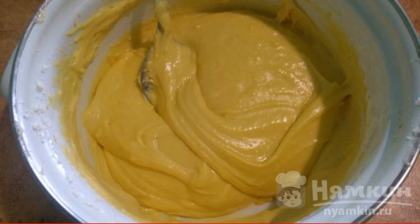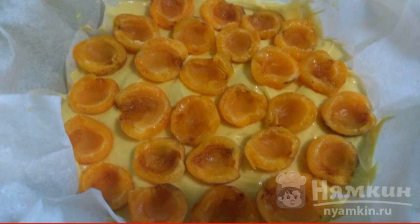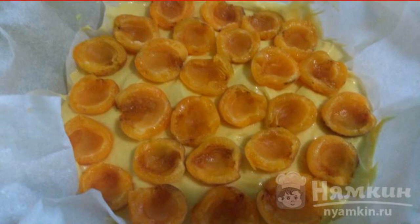The consistency should be like thick sour cream. The form is lubricated or covered with baking paper. Pour out the dough and level it with a spatula.